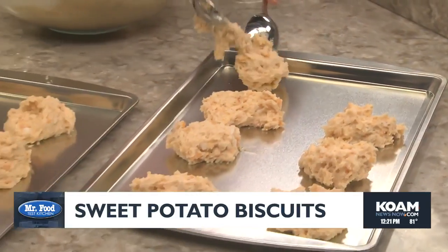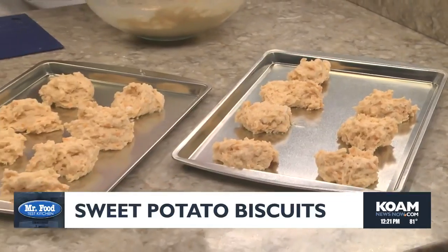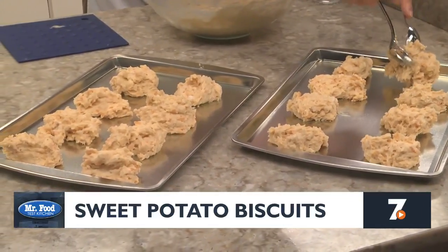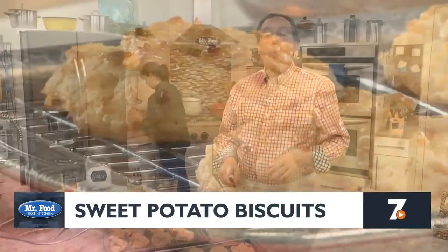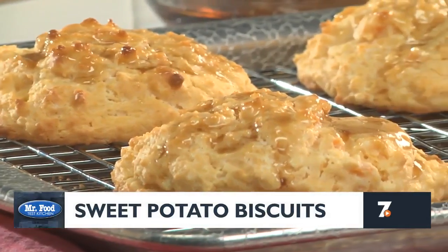All that's left to do is drop heaping spoons of this on a few baking sheets and into the oven they go. In about 15 minutes, once they rise and the tops get golden, we have the most incredible biscuits we've ever tasted.